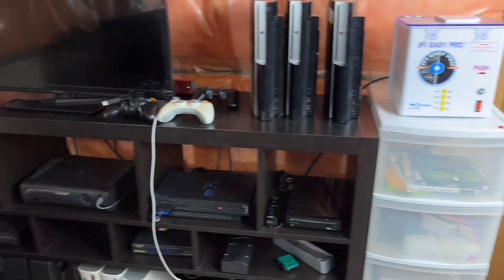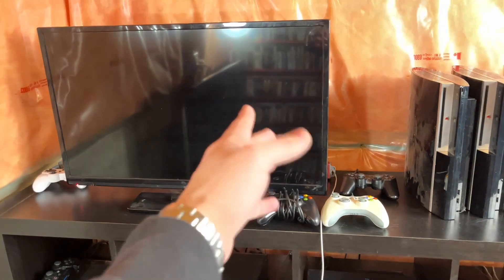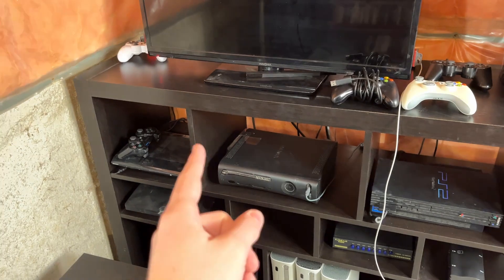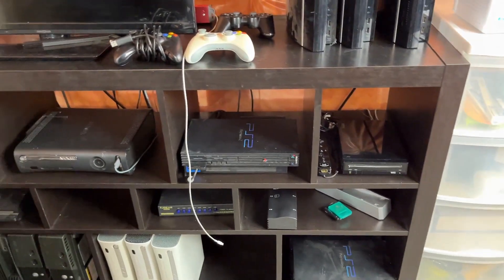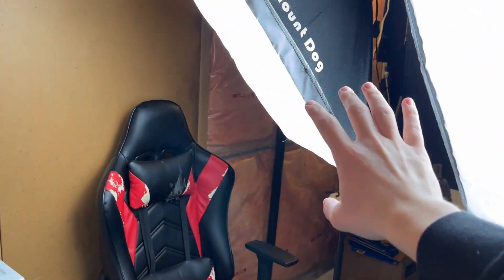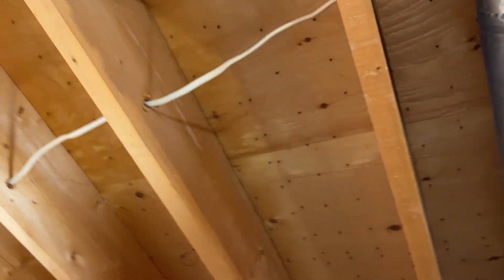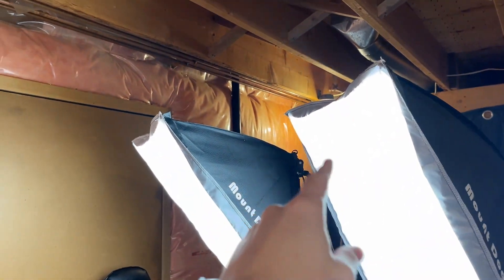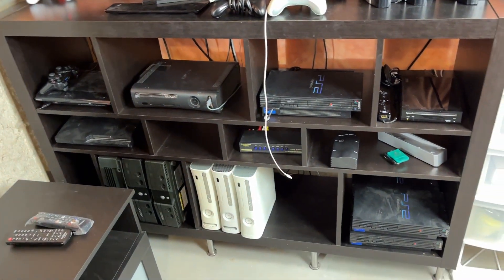Transitioning over to this area, we have a brand new testing rack. We've got our same TV as before, along with the Xbox 360, the PS2, the Wii, and the PS3. The lighting situation here is pretty bad and it's playing tricks with my phone camera. We do have two lights over here which definitely help — I've been using these for recording videos as well as taking eBay photos. The ceiling isn't exactly finished; there's only one light there and one at the back of the studio, so we definitely need to install more lights.